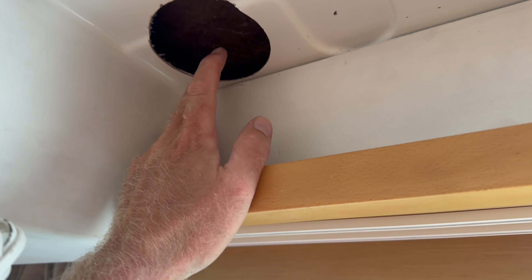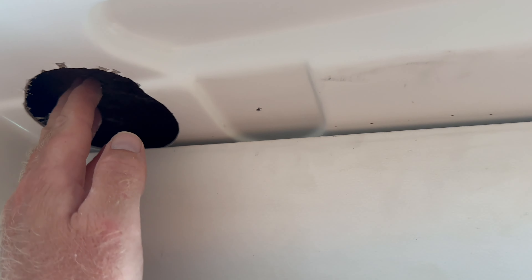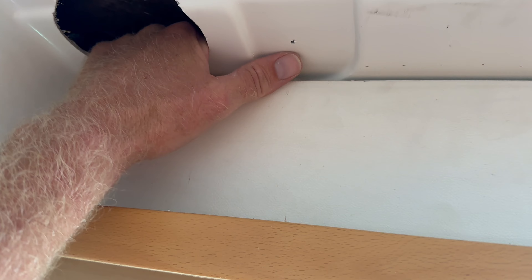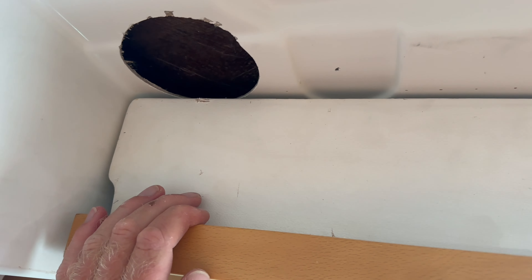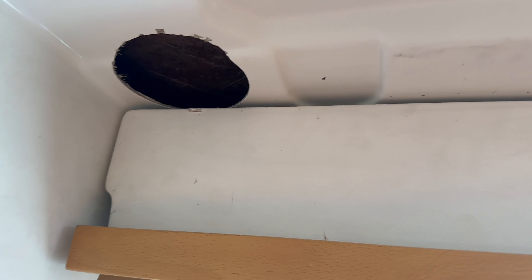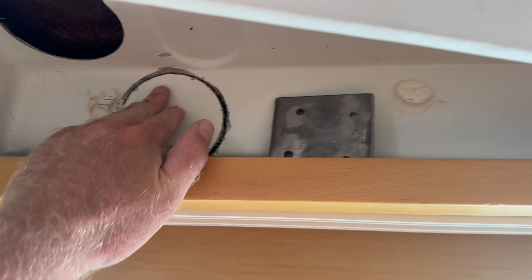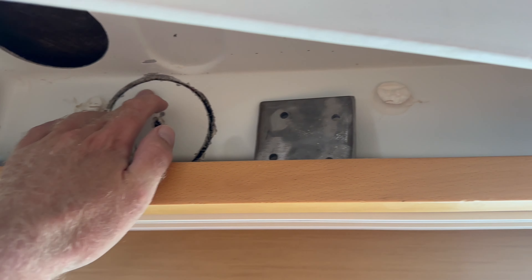I drilled the four-inch hole and was putting the backing plate up in there to make sure it was going to have a flat surface, and it slipped out of my hand and fell down behind here. I tried to reach my hands down there but they were too big. I got my oldest son to try to fit his little hand down in there — he couldn't grab it either. So I'm trying to remove this piece here, maybe drill an access hole. I drilled part of a hole, enough to get my hand in, and I was able to get the backing plate out.